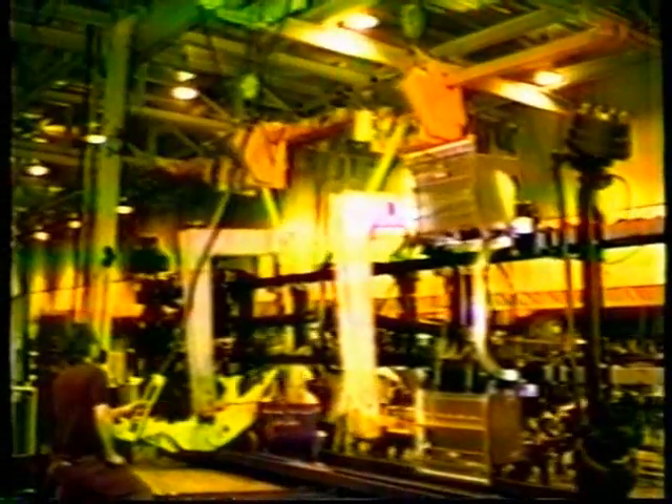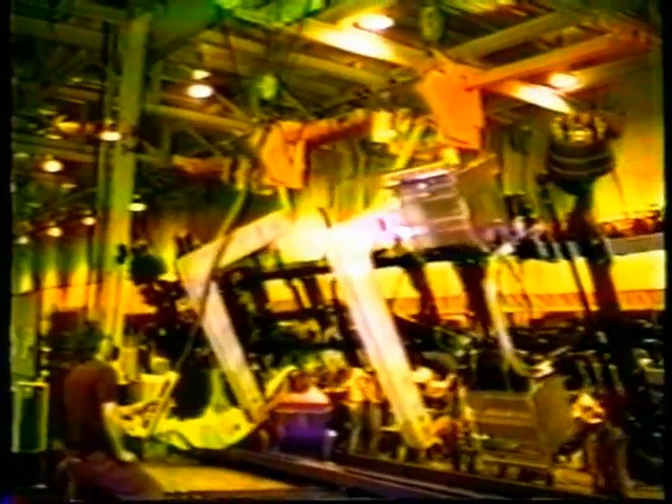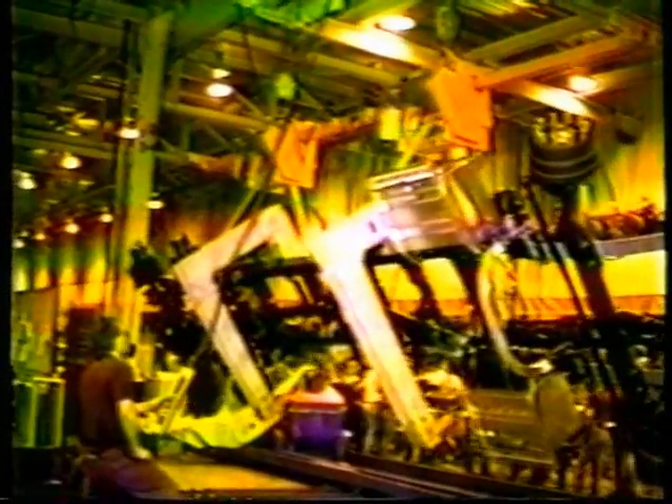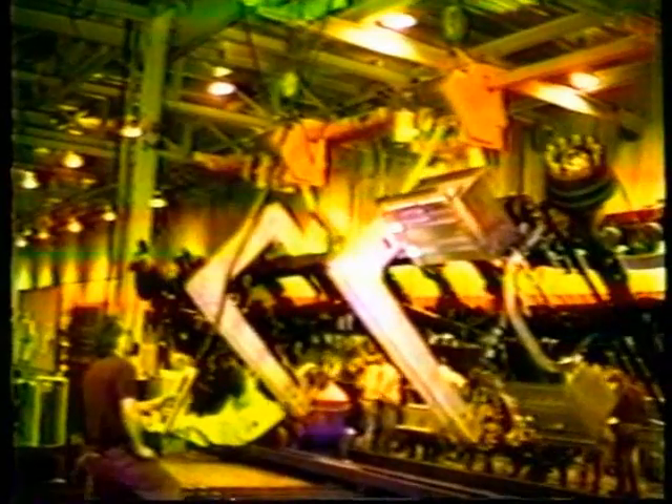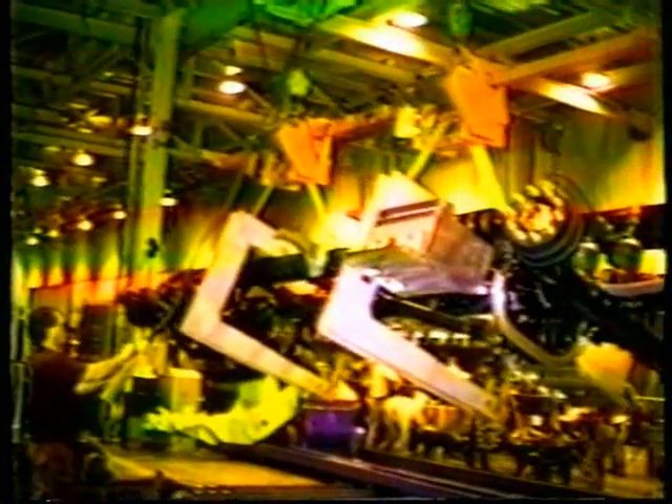How can ITNAC help you improve your production line? ITNAC Corporation has the expertise and experience to do the job right. Here, special aluminum handling fixtures were engineered to exceed the required production needs, along with achieving greatest flexibility.